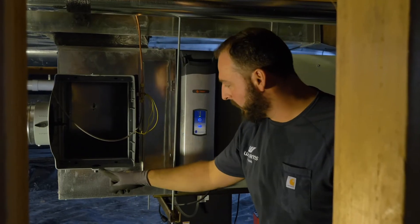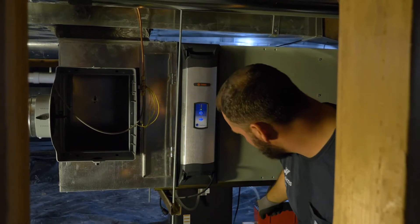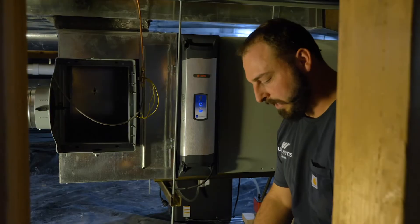We've got our supply line connected and now we've got to do the drain, which is going to connect over here to the furnace condensate pump to get rid of the excess water.